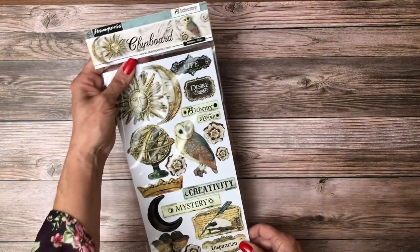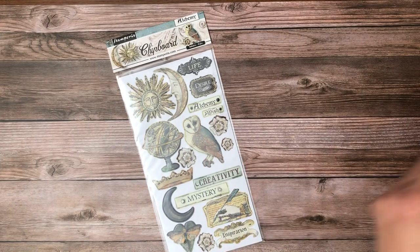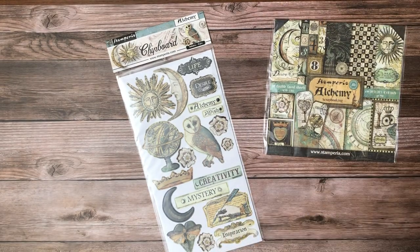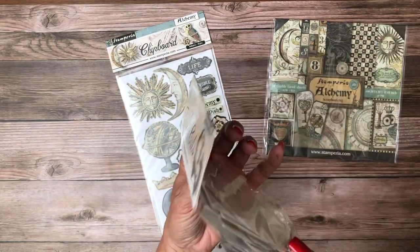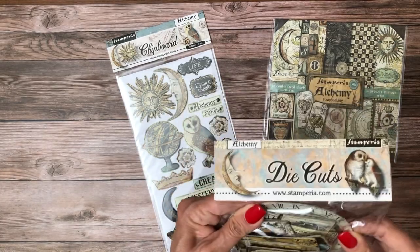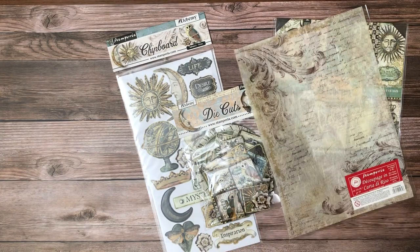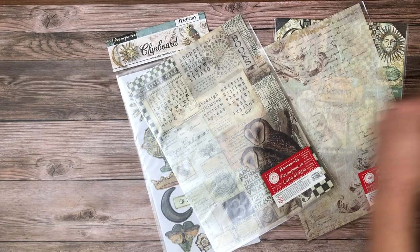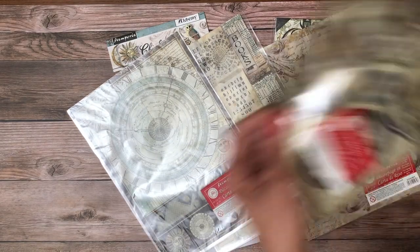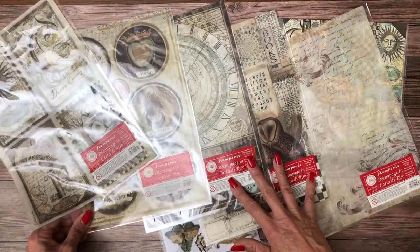Let me show you some of the other elements that come with Alchemy. There's the chipboard, which is 19 pieces and adhesive backed. There is an 8x8 collection just like what I showed you. There are the chip die cut pieces which are more like chipboard because they're quite rigid, and there are 37 pieces of that. In addition, we have wonderful rice papers that coordinate with the collection - papers three, four, and five. So many beautiful things to choose from.